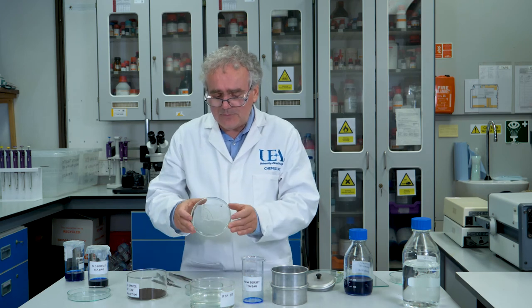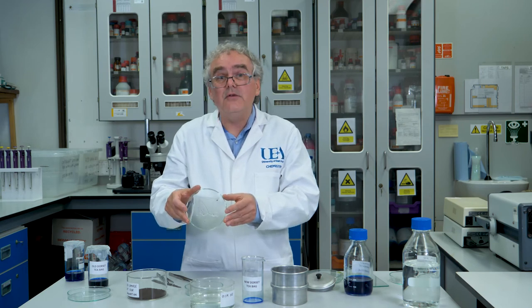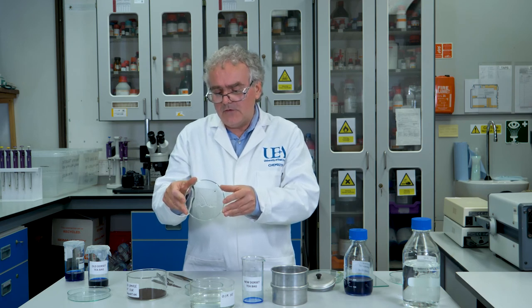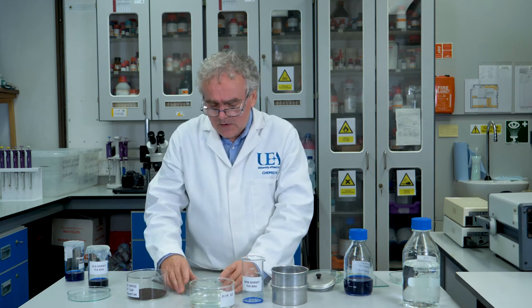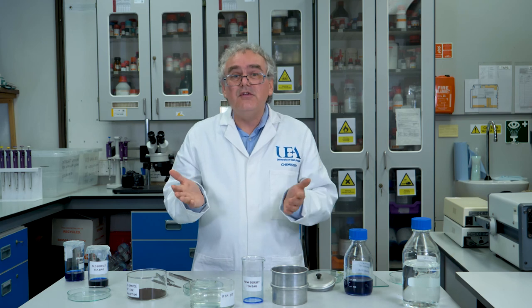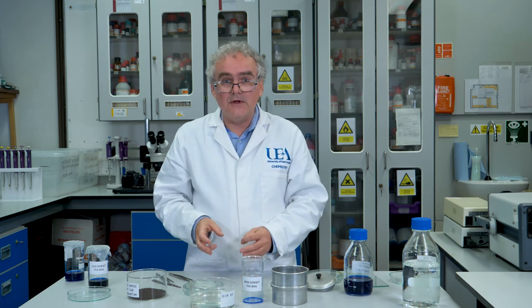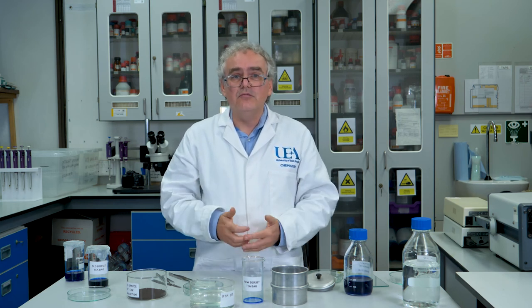By contrast, this polypropylene skeleton from the old style tea bags is an oil-based plastic and is not biodegradable at all, so it can survive in the environment for hundreds, maybe even thousands of years — we really don't know. So the take home message is if you want to be a little bit friendlier to the environment you should really try to buy a brand of tea bag that uses polylactic acid to seal it together rather than polypropylene. And that way, when it's disposed into the environment it will, over a reasonably short period of time, decompose and break down.